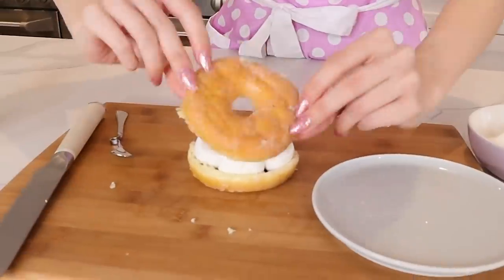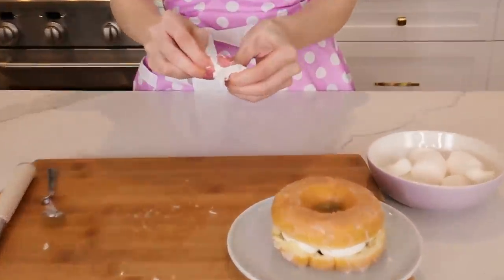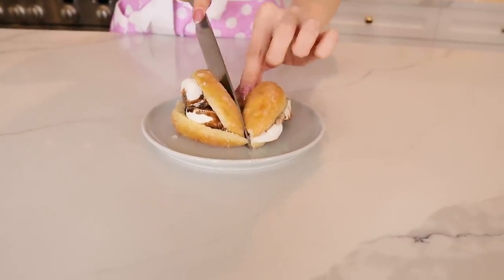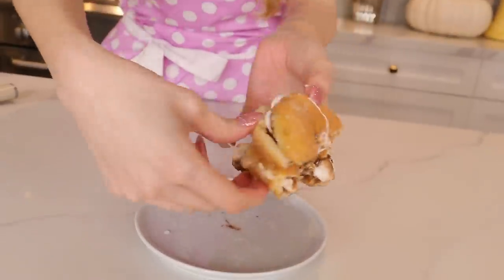Going to put this in the microwave. Oh my god — the marshmallows are coming out everywhere! I'm not going to lie, I'm scared to try this because it looks like so much sugar. I've mentioned a few times in previous videos — I'm not a big sweet person. But if you like sweets you may enjoy this. Eat this at your own discretion — this one's a no for me. It's just too much.